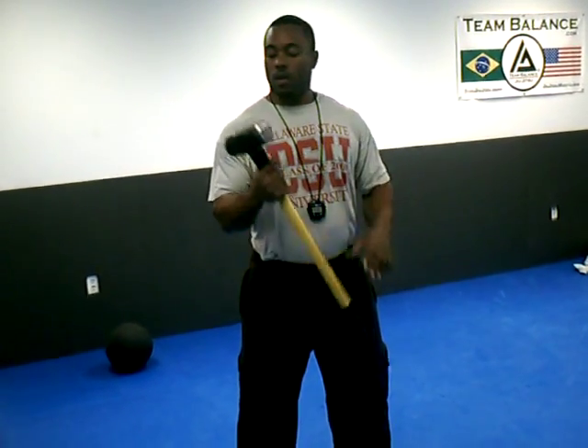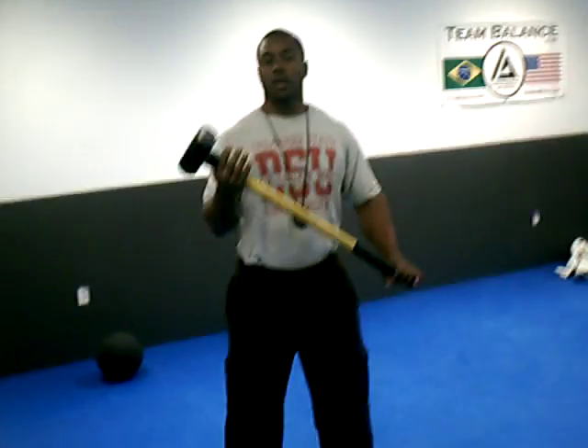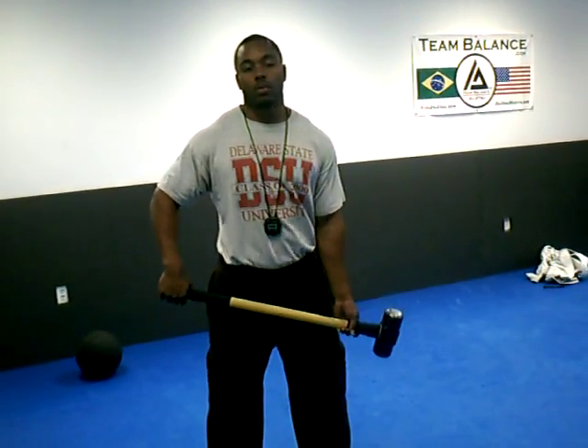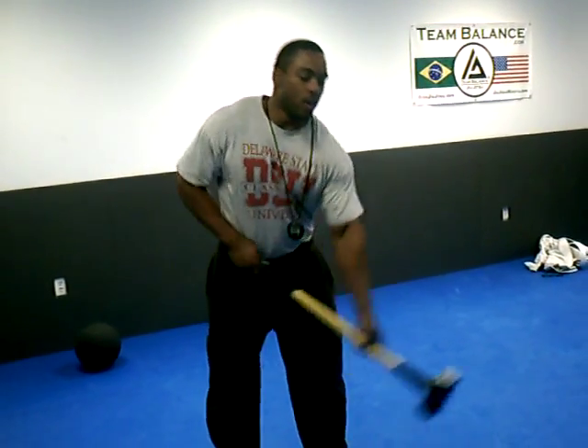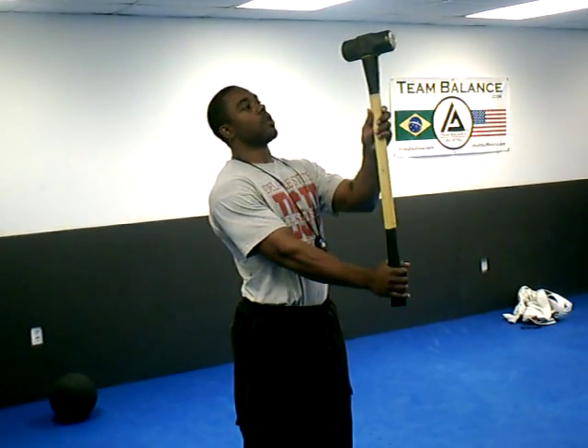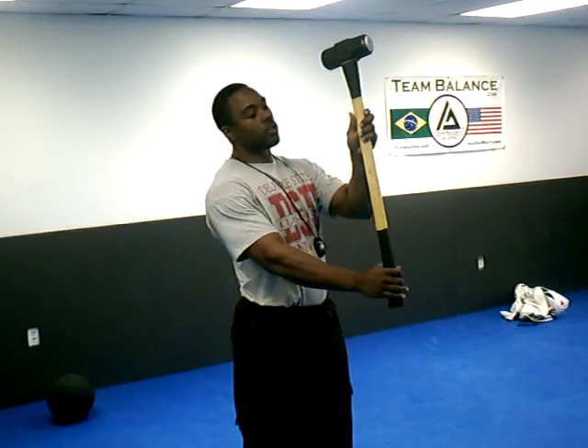What I'm going to show is a sledgehammer technique for developing your hand and forearm strength. You want to start with a lighter one if you're a beginner. The point is to develop good hand and grip strength, mainly for grapplers, wrestlers, and Muay Thai guys, especially for the clinch.